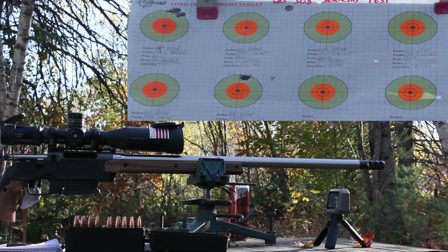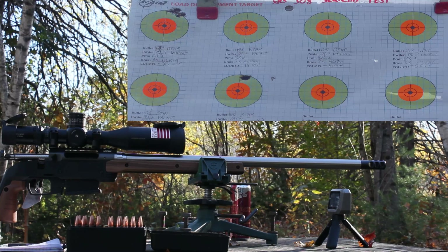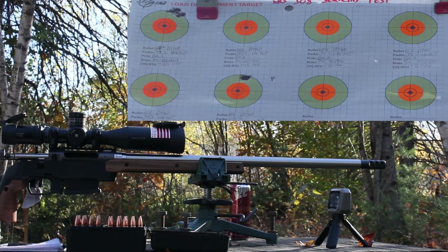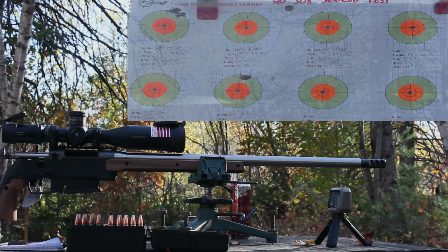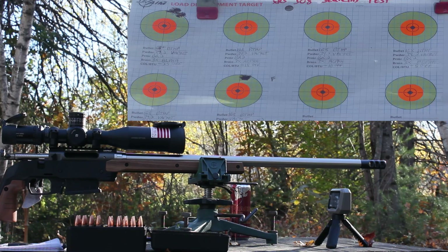Forgot to put the windscreen on the chronograph, but it's mild winds today. Conditions: 57 degrees, feels like 55, humidity 44%, wind about 8 mph — though it slows down to almost 1-2 mph at times, then kicks back up. Moving on to 15 thousandths off the lands.